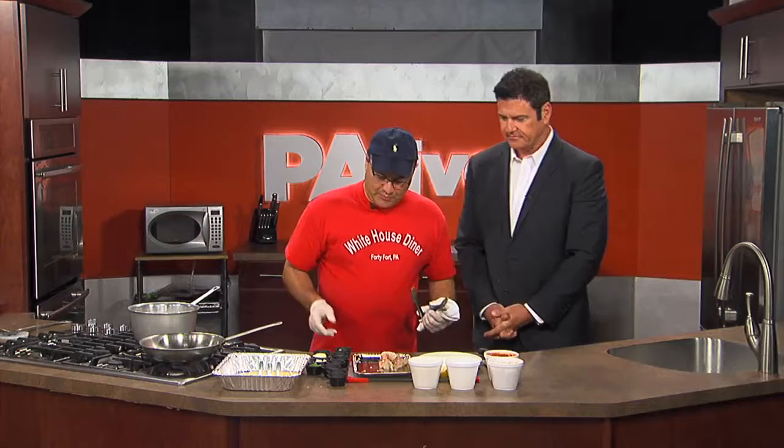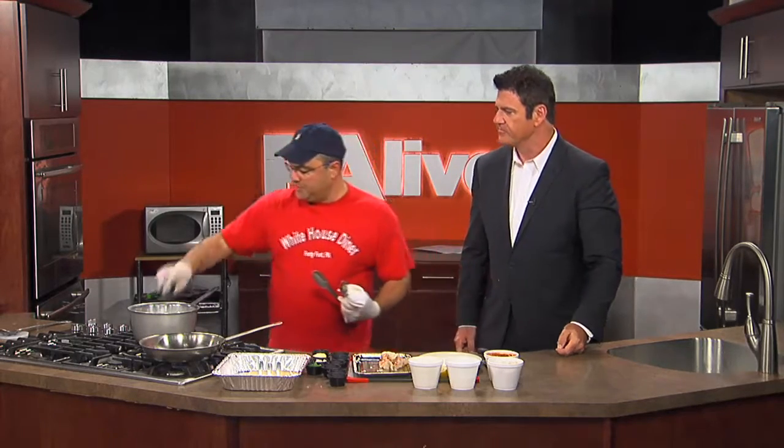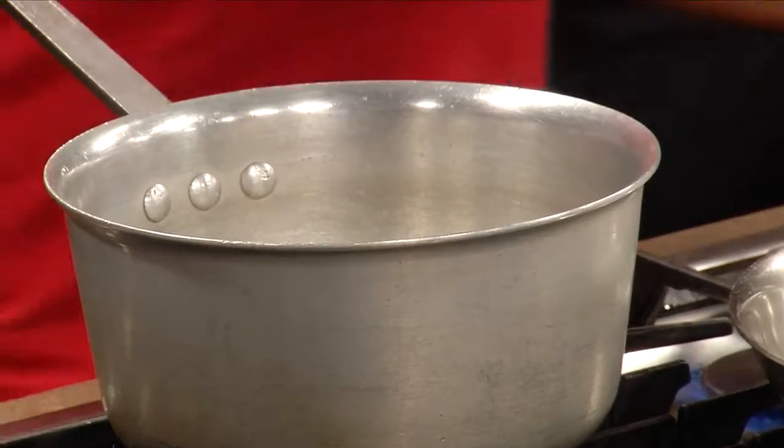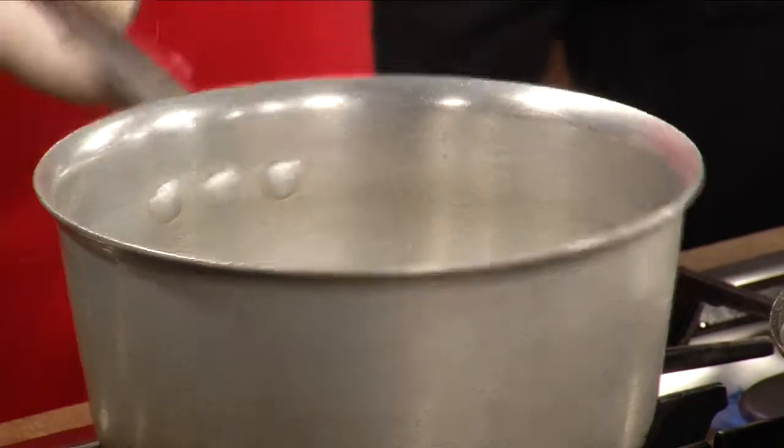We're going to start the soup first because it's going to take a little while longer than the lobster. So the soup's going to start off with onions and peppers. You've got all these great ingredients going in there. A little green pepper going in.